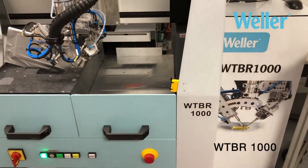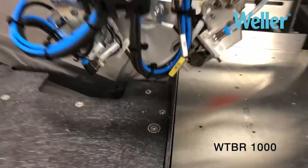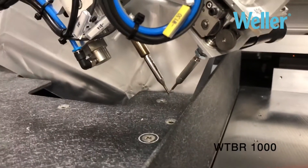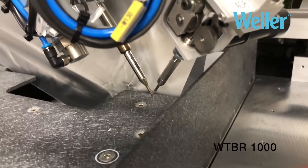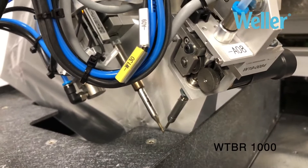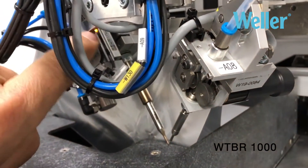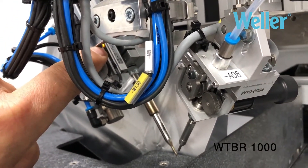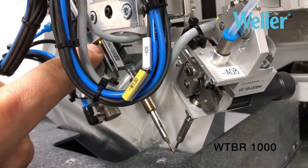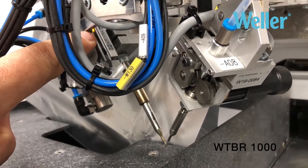The Weller WTBR1000 soldering robot tutorial on fine adjustment of the soldering tip. At the moment the head is in the working position, so it's ready to solder. If you look up there you will see the feedback of the position sensor of the actuator, giving feedback to the software saying it is in position and we are able to solder.